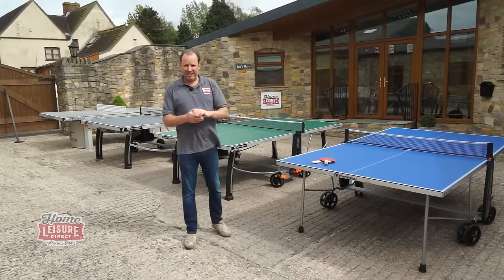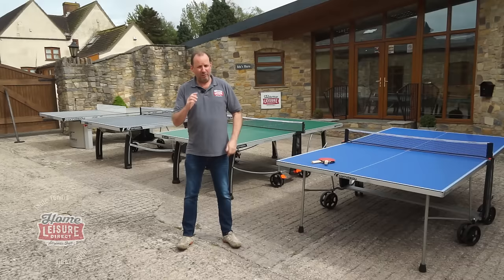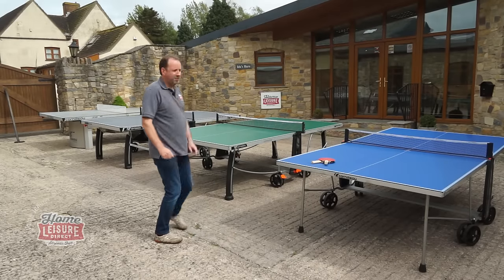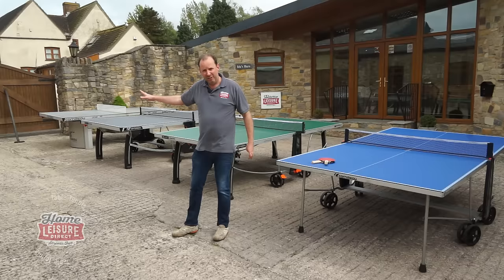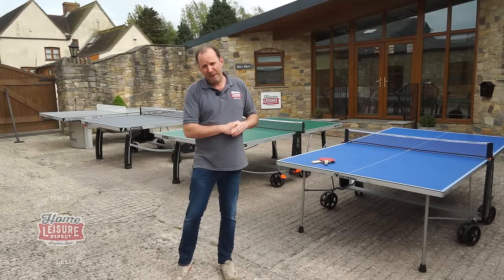Welcome to our Buyer's Guide to Table Tennis Tables for you to entertain your friends and family this summer. I'll take you through four models: our budget, medium price, high price, and a permanent static model. And we'll show you all the key features you need to decide which one's the best one for you.